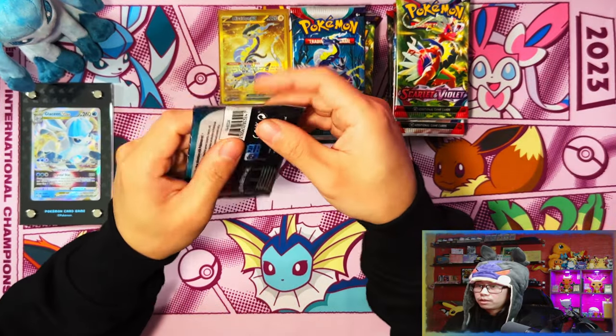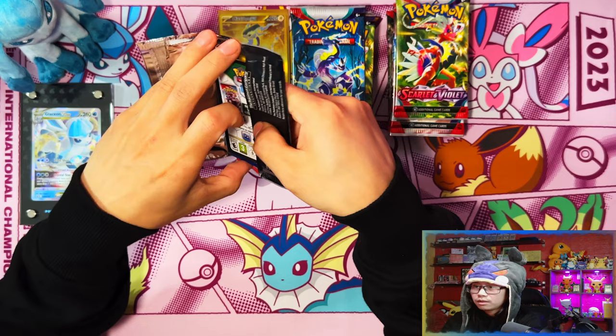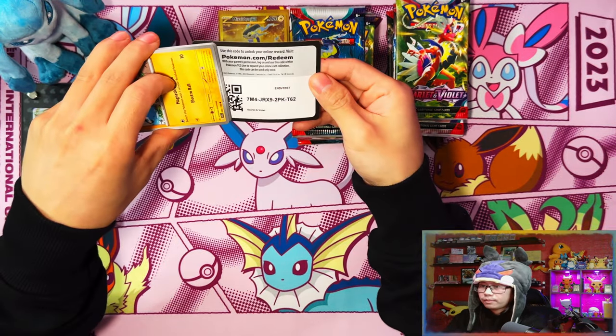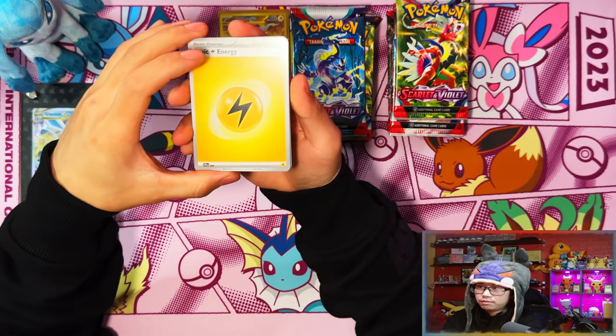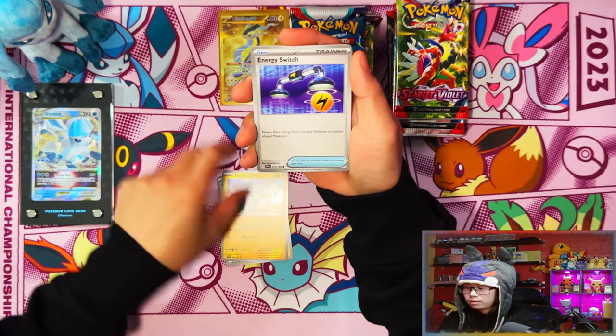Straight off the bat guys, Miraidon coming through on the Miraidon side with a Miraidon hyper rare - Miraidon ex. Yeah, as I was saying - all my days, that intro guys. I had to do it like five times before I got it right, and even then I don't think I got it right.